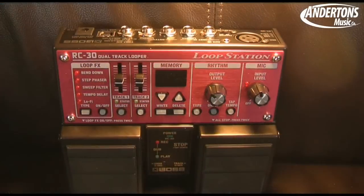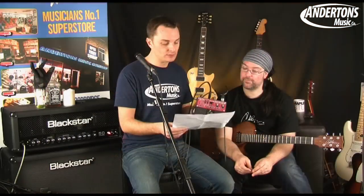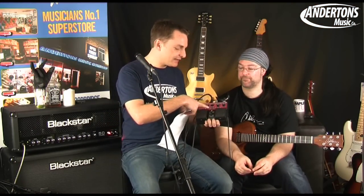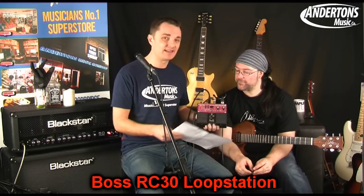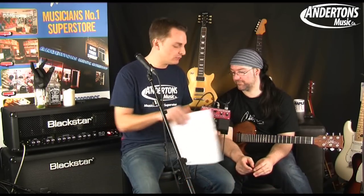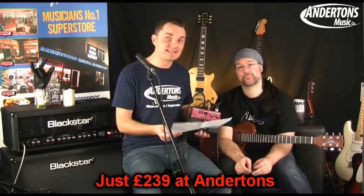We have 99 internal memory tracks — the same as the Jamman Stereo, but 88 more than the old RC-20. We now have two tracks that I can record and switch between at the same time. We have battery operation, although I don't expect the batteries will last terribly long. We have USB storage, which is cool — so all the tracks I put in here I can back up to USB, which the old RC-20 didn't do, but the Jamman Stereo does. We have phantom power on the microphone, so if you're using a condenser mic to record your acoustic or something like that, you can phantom power it from the pedal, which the other two don't do.